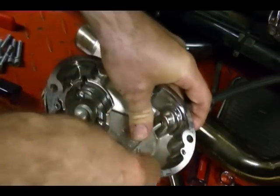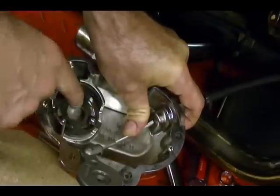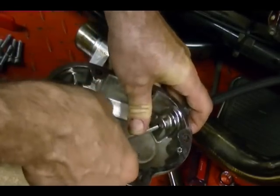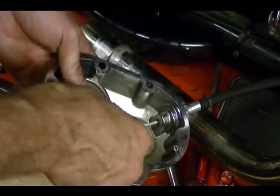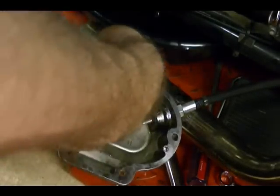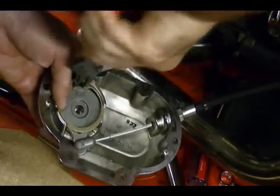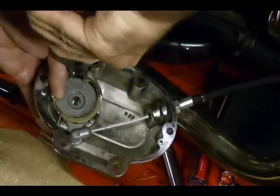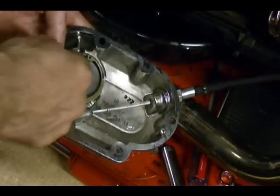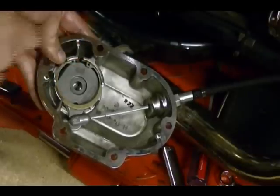One more thing: Harley-Davidson recommends you use a multi-purpose grease applied to these steel balls. That will help hold them in place and also provide some lubrication. Place the inner ramp in place, then take your snap ring and attach it. Make sure the snap ring is fitting inside the grooves correctly, and make sure that the opening of the snap ring is in line with this part of the clutch release cover.